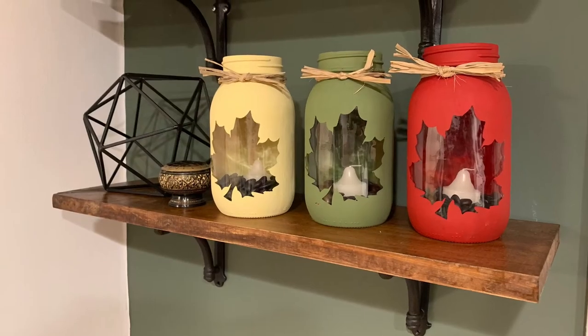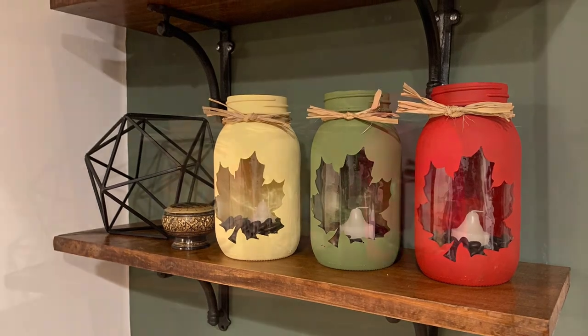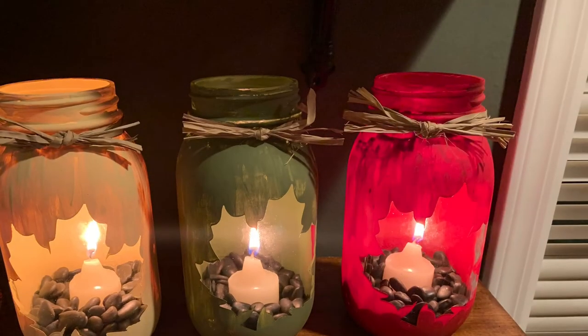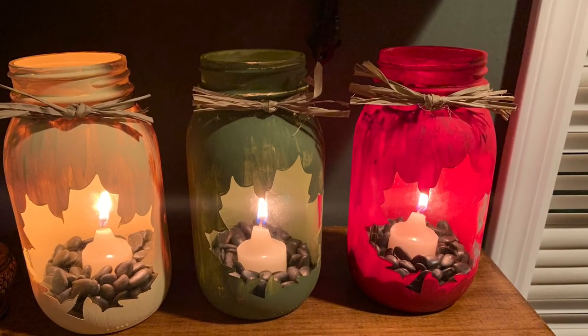Now you're ready to put a votive candle inside and light them. And that's it for today's tutorial — thank you so much for watching, see you next time!